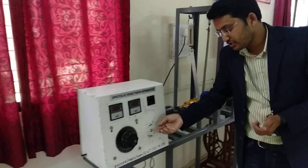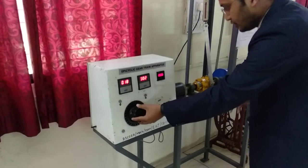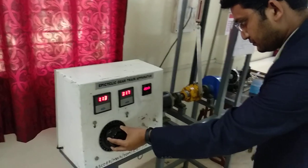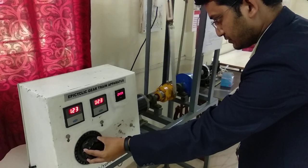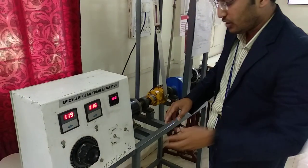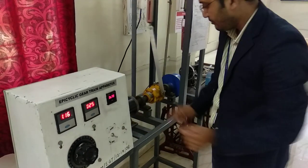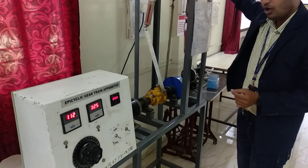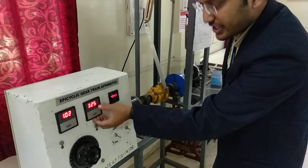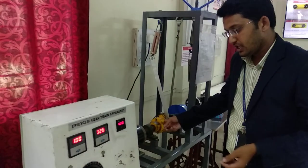Let's start the experiment. To start, we switch on the control unit. At the initial stage, we are taking the RPM as 310 RPM at the epicyclic gear train where there is no load applied on the brake. Current is 1 ampere and voltage is 25–26 volts. The RPM shown here is of the epicyclic gear train body — this is the no load condition.